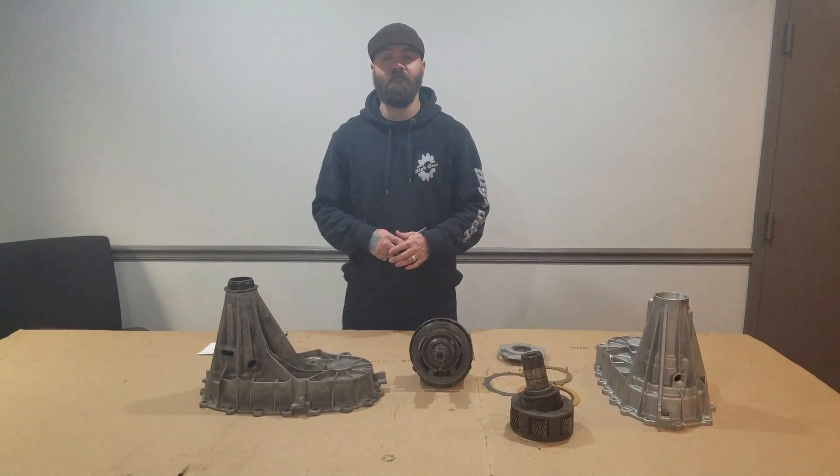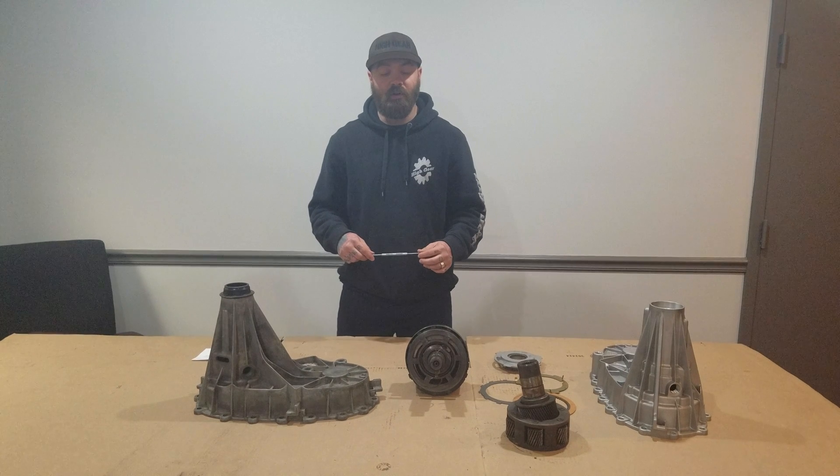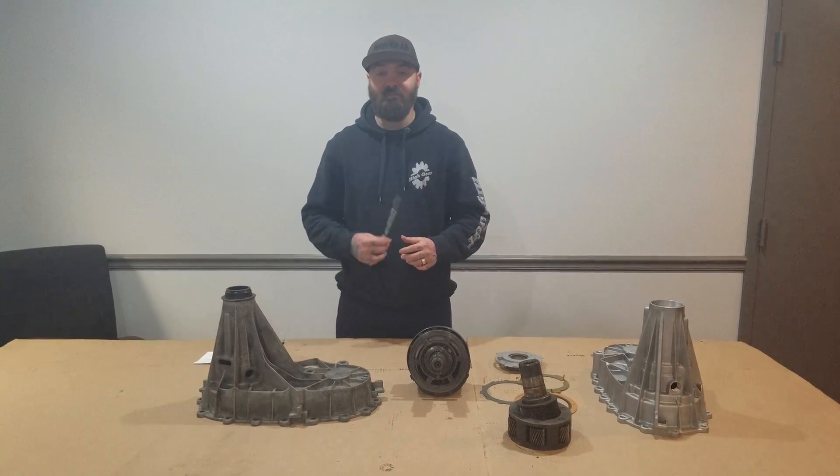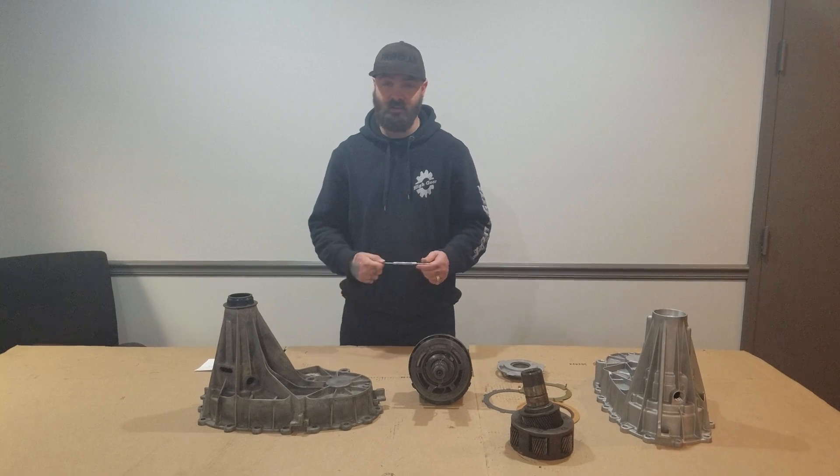Hello everybody, it's Brandon again from High Gear Transmissions here in Memphis, Tennessee. Today I want to talk to you about the common problems and fixes in the GM transfer case, the GM 246.